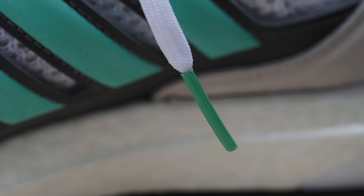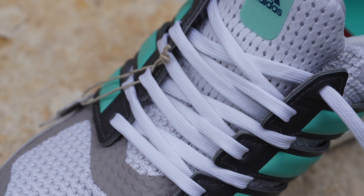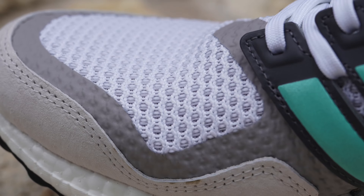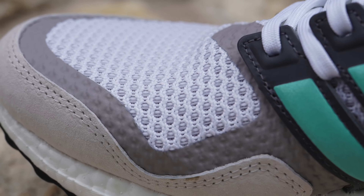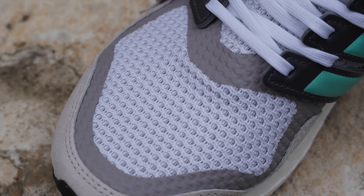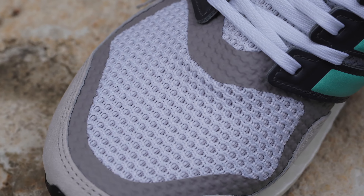The three stripes are in that mint colorway, which can also be found on the lace tips or aglets of your flat white laces. On the front of the shoe outlining the toe box area, you find a different shade of gray tape on your one-piece Primeknit upper.